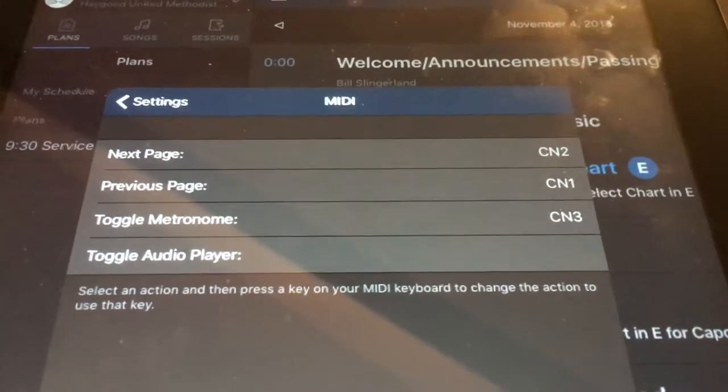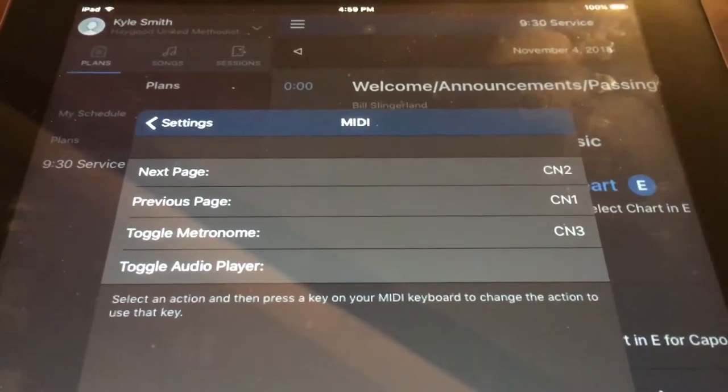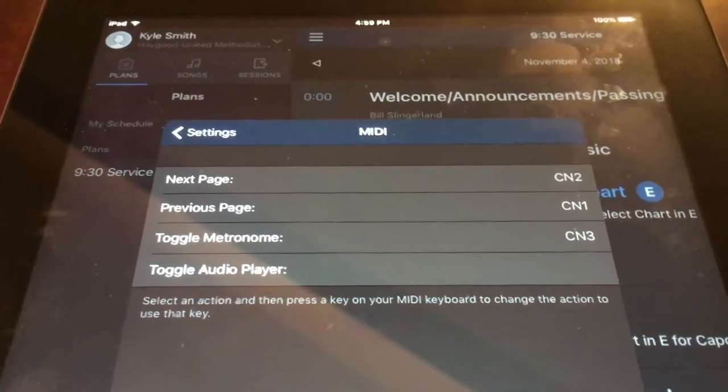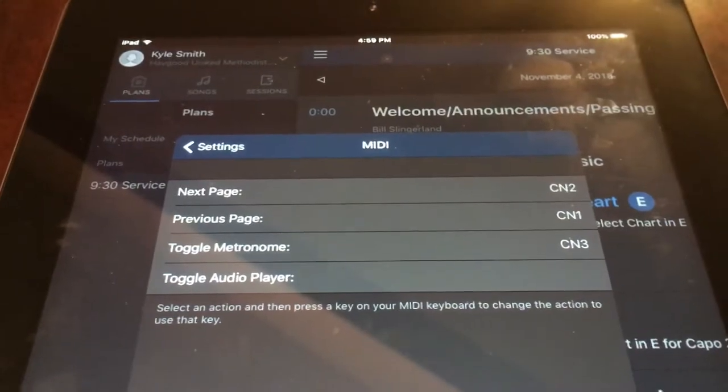You can also do metronome and audio player. I have another patch that uses metronome, so while practicing, if we get off the metronome, with a push of a switch I can turn the metronome back off so it doesn't throw us off for the rest of the song.